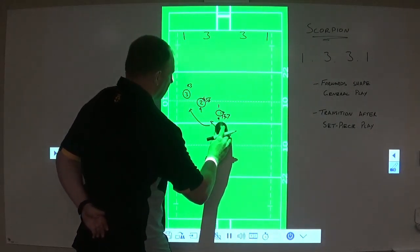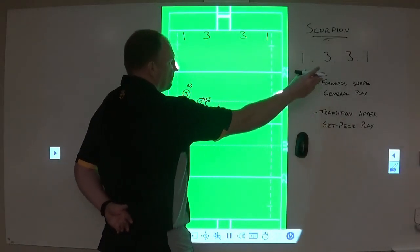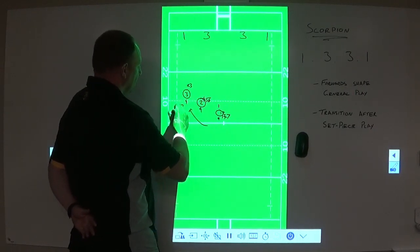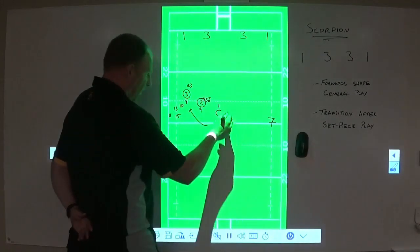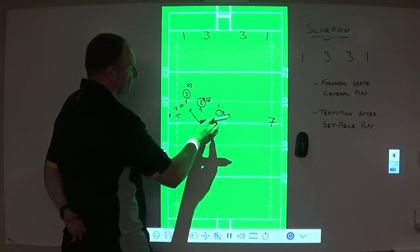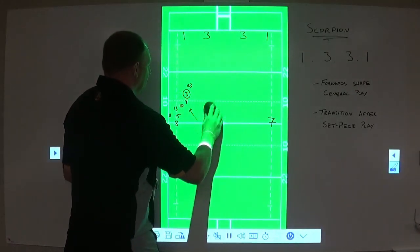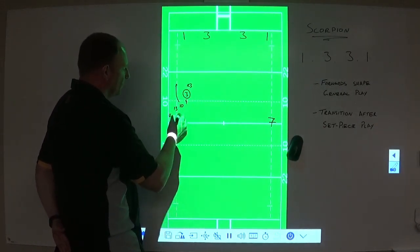As I slowly take away these illustrations, we still want to get to this area of the field. This is the change — this is how Scorpion, how 1-3-3-1, changes what we did last year. Last year we would expect the same pod of forwards to get up again and go around the corner one more time. We're not going to do that. We're now going to ask our 10, 13, 15, winger, and our 7 down here. Our 8 from a scrum scenario will get himself over here and become this one, unless he's needed in an emergency in either tackle contest.